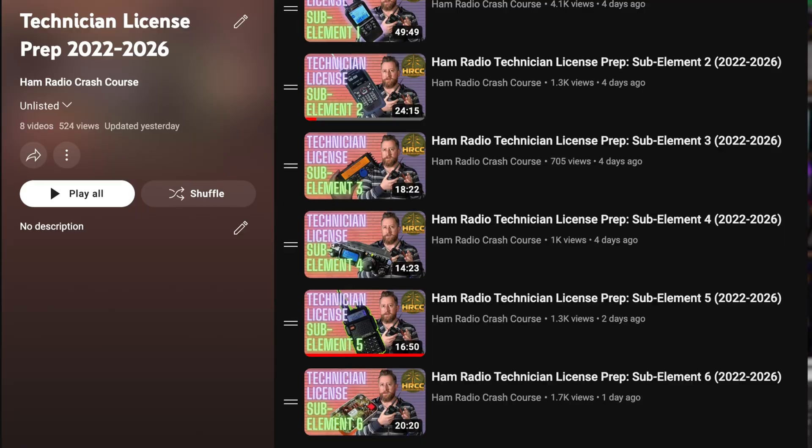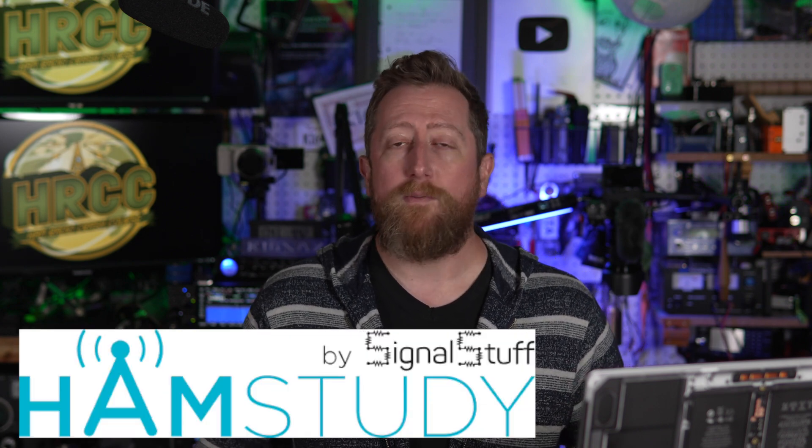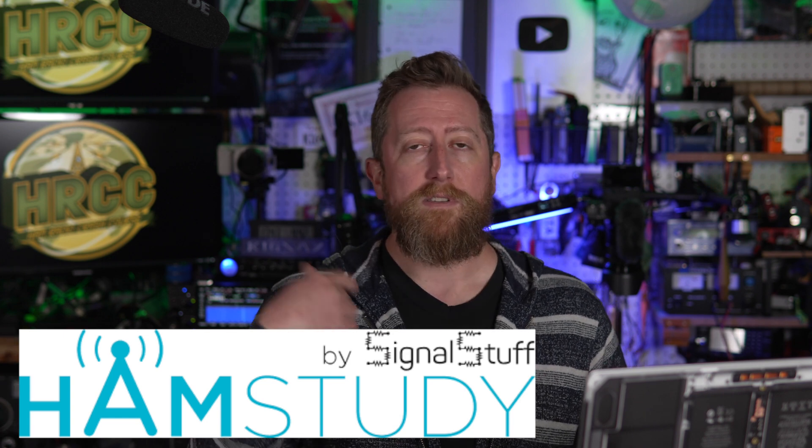How's it going everybody? I am Josh, Amateur Radio Callsign KI6NAZ. Today we are wrapping up the technician license question pool video series. There is a playlist down below that will take you to every one of the videos for every sub-element of the new question pool which goes from 2022 through 2026. Congratulations if you are interested in getting your Amateur Radio license. Hopefully these videos help you out. The best way to enjoy these videos is to go to hamstudy.org, start taking some practice tests, and it will tell you pretty quickly what sub-elements you need the most help in. Then come back to the videos and watch along.